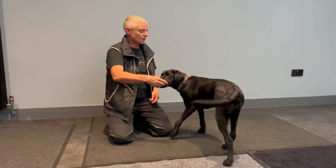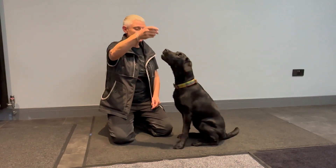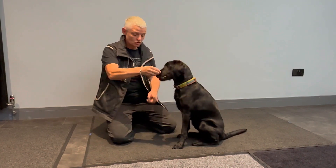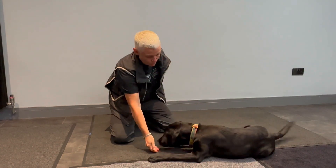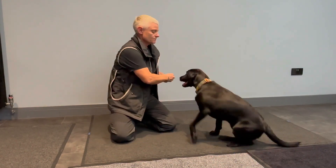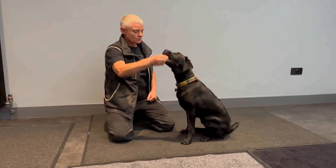And the down we can do in a couple of different ways. We can go from the sit and take the food straight to the floor — imagine a straight line. So straight to the floor. There we go. Straight to the floor.